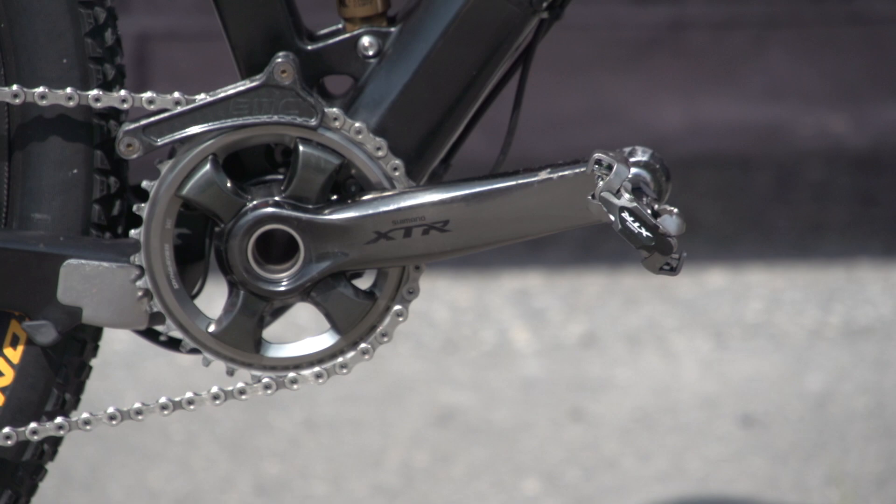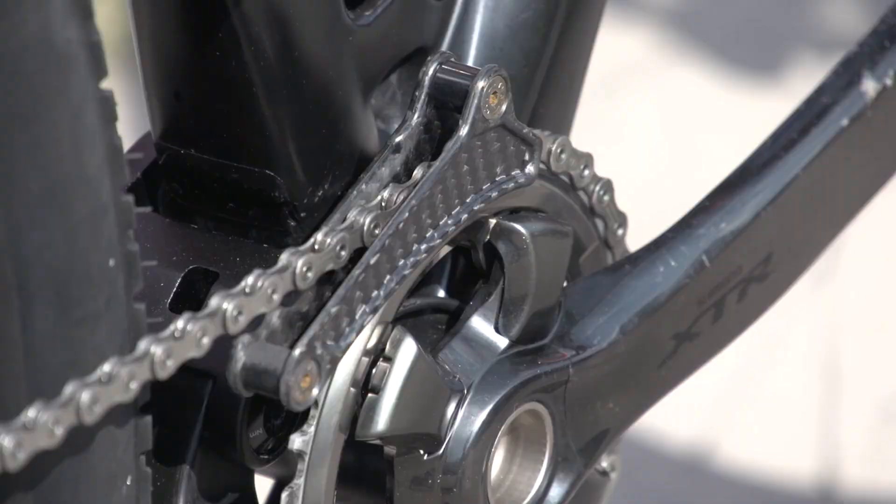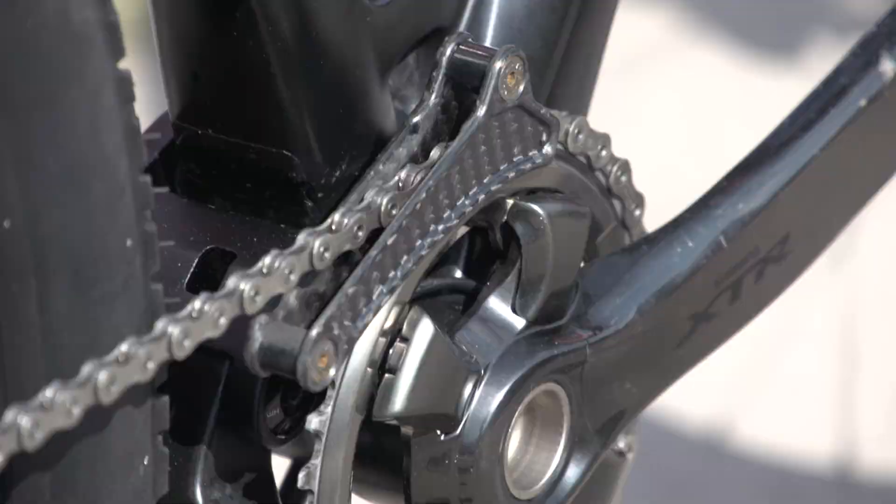Coming up to the front, if we look at his cranks, the length of them are 175 millimeters, and the chainring size is a 34-tooth. It's finished off with a set of Shimano XTR pedals. He's also just using a little top guide as well. You can see that carbon weave, and that matches in nicely with the link on the suspension.